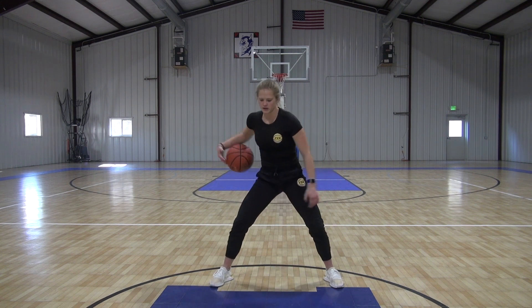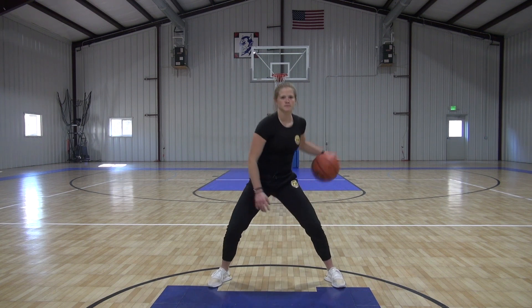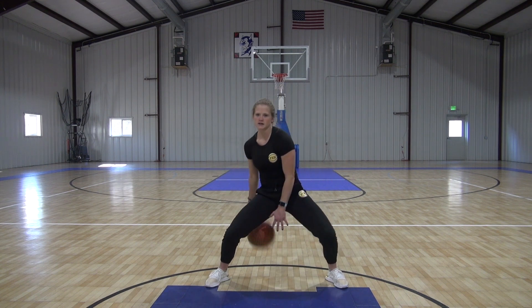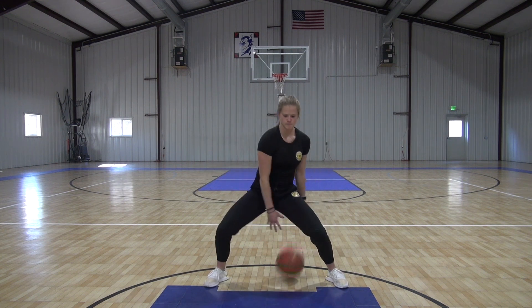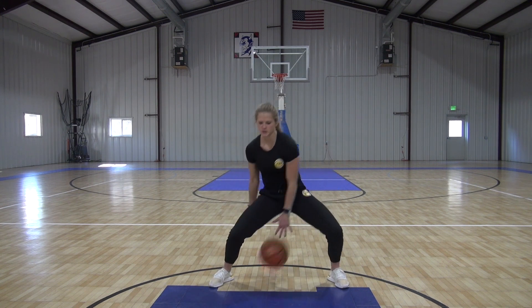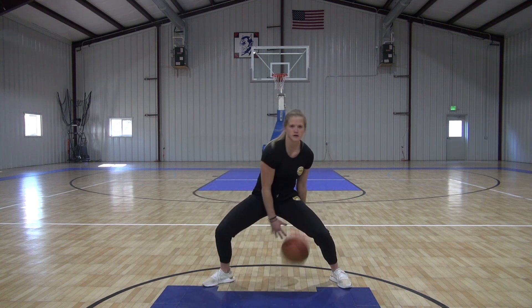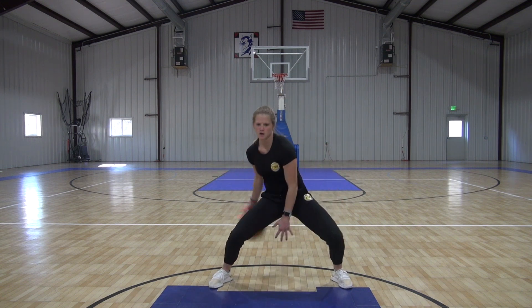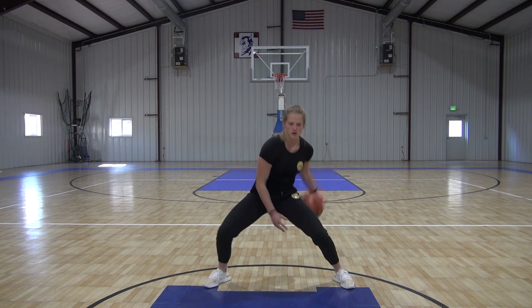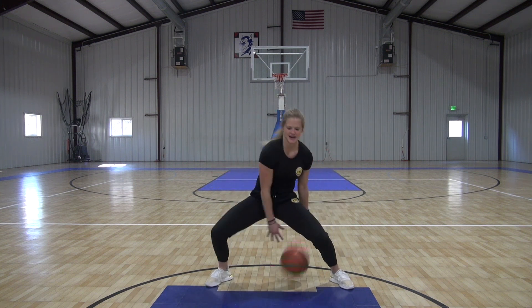Now we're going to speed it up a little bit, a little faster and a little lower. Nice and controlled, nice and quick. Full speed — get it around, as fast as you can. Ten seconds. Five. And time. Nice job.